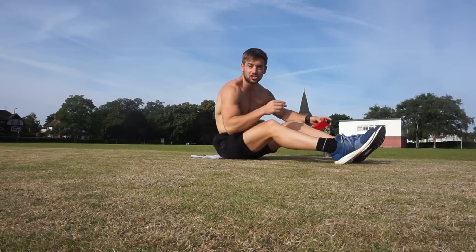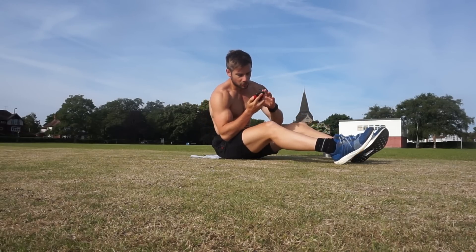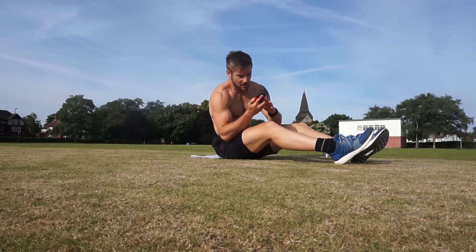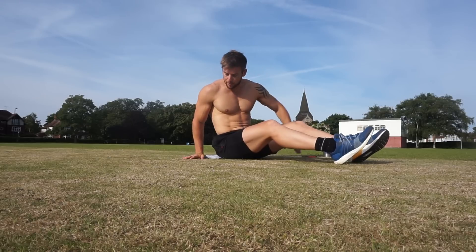Okay, what's next? Let me double check. We've got the knee wipers, the side plank leg lift, and the bicycle crunch. This is the final section. It's going to be a mixture of laying on your back and on your side. Follow along. The first one is the knee wiper.